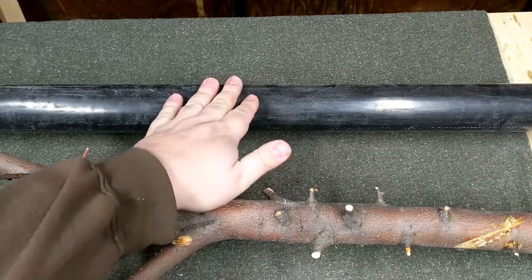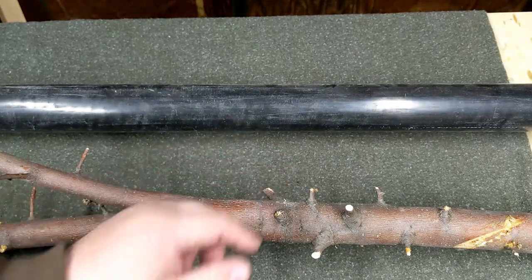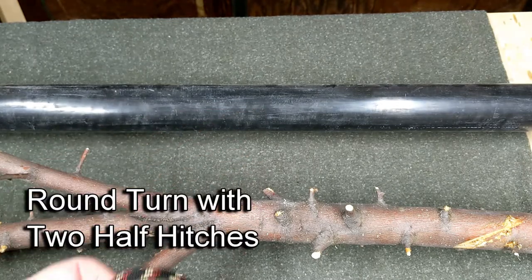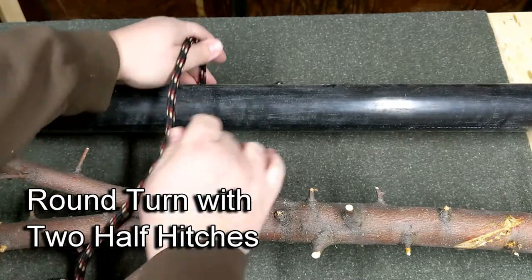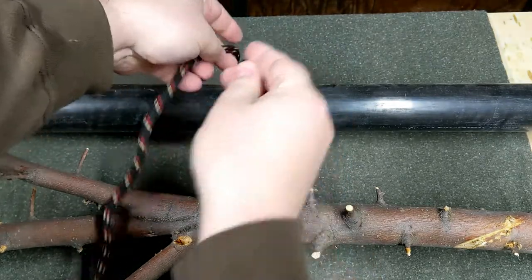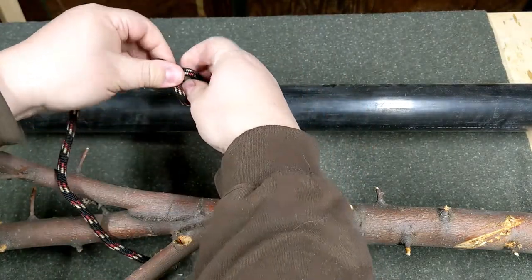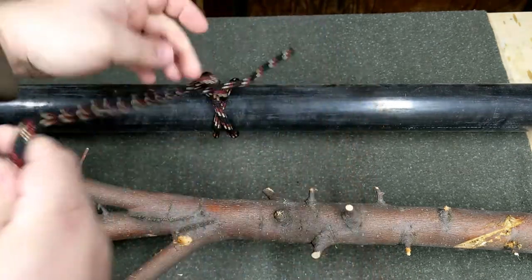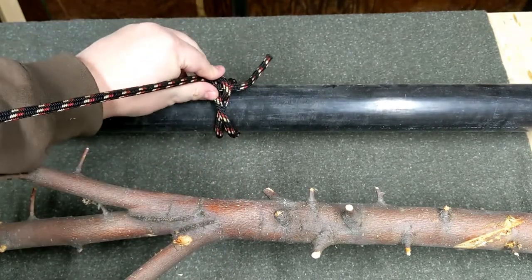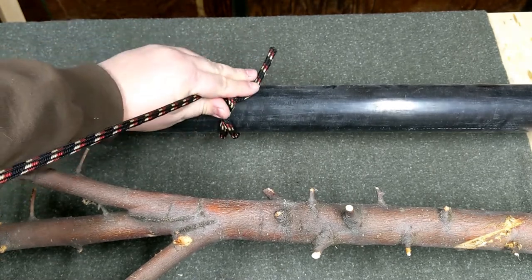If we need to tie our hitch around something slick and smooth, like this pipe, and we're worried about it slipping loose because there's no bark or anything for it to grip on, then we can do what's called a round turn with two half hitches. A round turn just means we wrap the rope around one full time before tying our two half hitches, giving us a little more grip on a slippery pole or post.